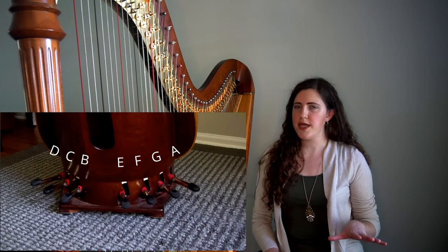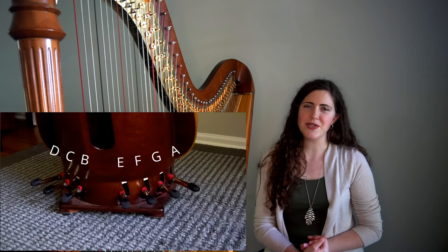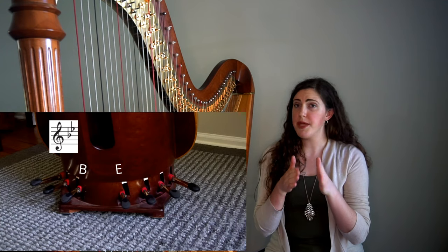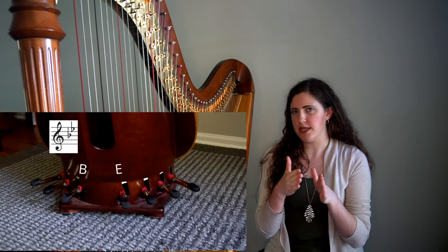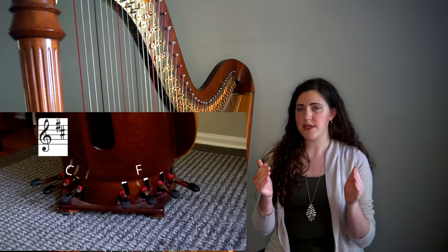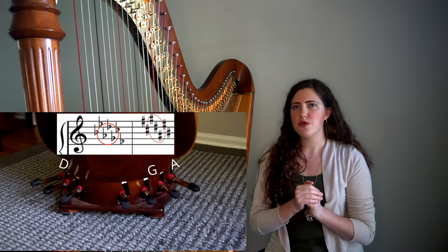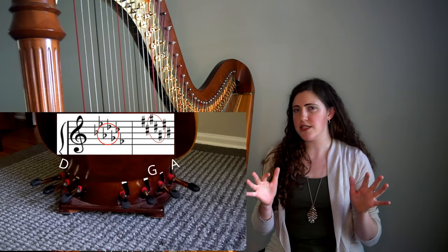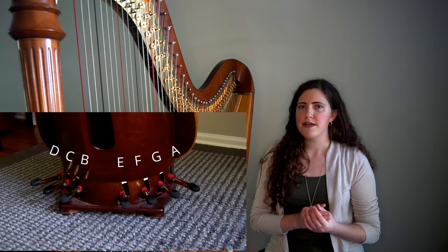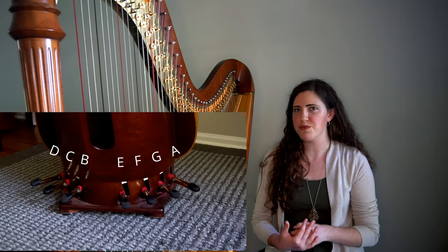The pedals are laid around the harp with three on the left side and four on the right side. You can come up with a mnemonic for remembering the order of the pedals, but I find it a little bit easier to think of the function. The middle two pedals, the inner ones, are going to be B and E — those are the first two flats that you get in a key signature. The next two pedals are C and F, and those are the first two sharps in a key signature. The next pedals are D, G, and A — those are the inner ones that you don't use quite as frequently. This pairing makes it a lot easier for harpists to think through them as we're changing pedals, and to remember which foot is changing which pedals.